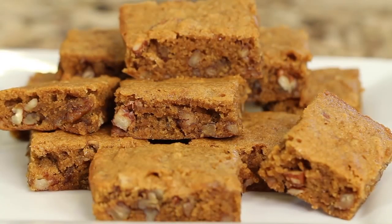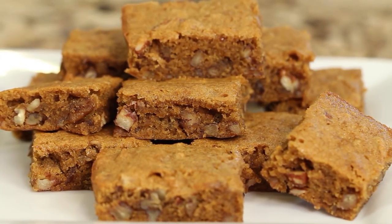Hey everyone, welcome! Today's recipe I'm making some paleo pecan bars. These are perfect for the holidays — Thanksgiving, Christmas — you know, when you want something a little sweet but not too much sugar. These are made with coconut sugar and almond flour. I'm Rockin' Robin and I'm going to show you how to do it.